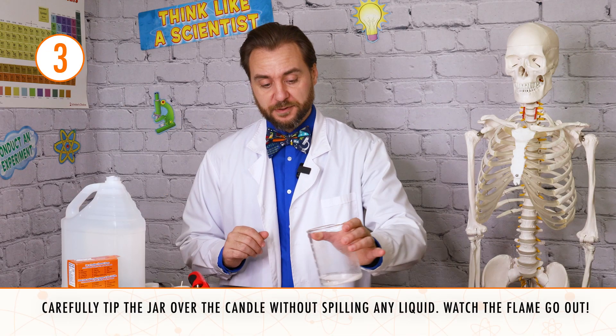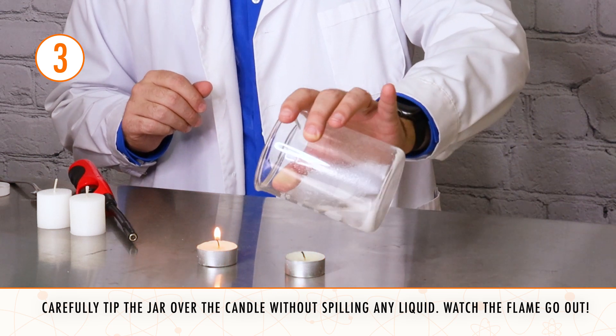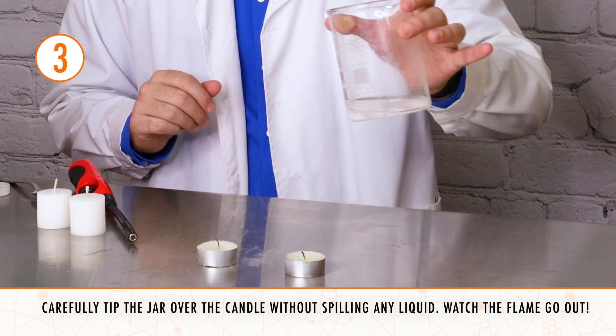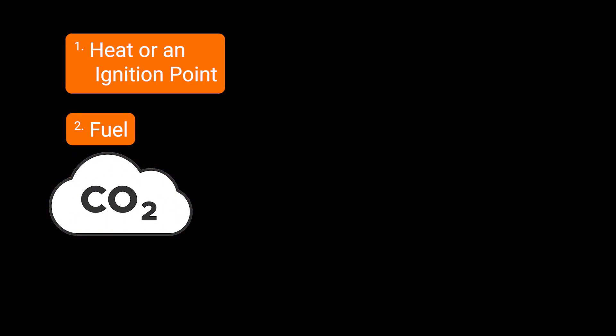So what we can do now is just pour it gently over our flames, and they go right out. The carbon dioxide gas has pushed the oxygen out of the way, removing one of the three things that fire needs to keep burning, and the candles go right out.